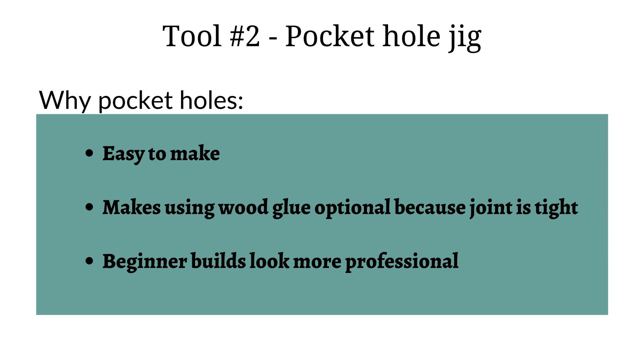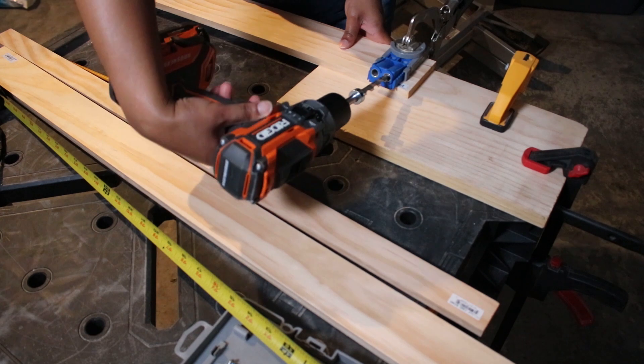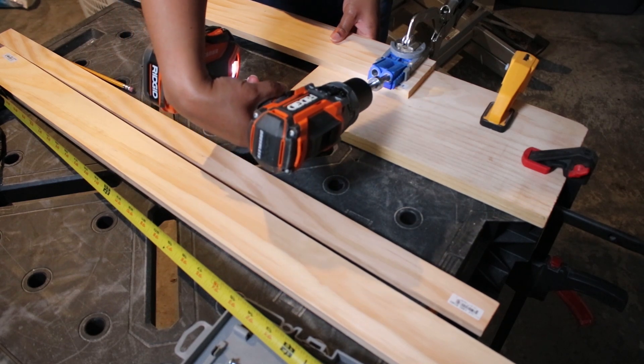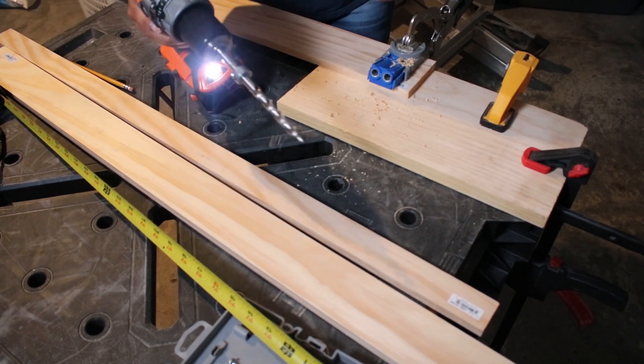I mentioned my Kreg jig earlier, and that is the second tool I will recommend for beginners with woodworking. I wish I would have had this when I first started my woodworking projects. This is a pocket hole jig — Kreg is just one of the brands out there, probably the most popular, and they do come in different sizes. This tool allows you to create pocket holes, which means the hole is essentially hidden from the surface. It also makes for a stronger joint than if you were to just screw from the outside of one piece into the other. When it's all assembled, you will not be able to see the holes or the screws.